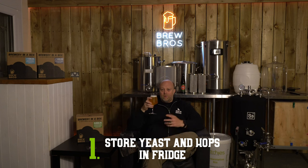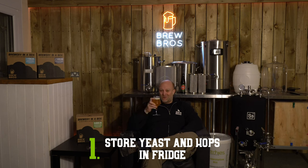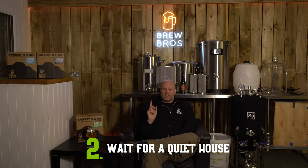Some of you may start brewing straight away, some may leave it a few weeks after Christmas, and others may never get around to it — and that's fair enough. If you don't plan to brew straight away, we recommend taking the yeast and the hops out and putting them in your fridge so they stay fresh. Brewing can be stressful, so wait for a nice quiet house when everyone's gone out.